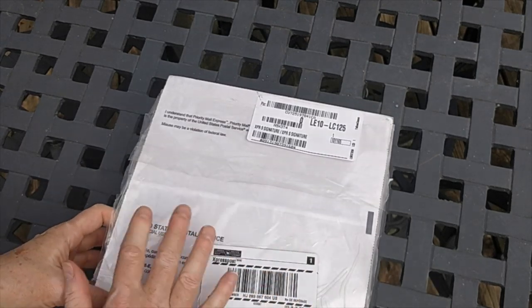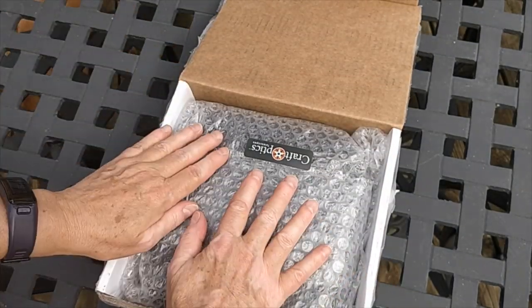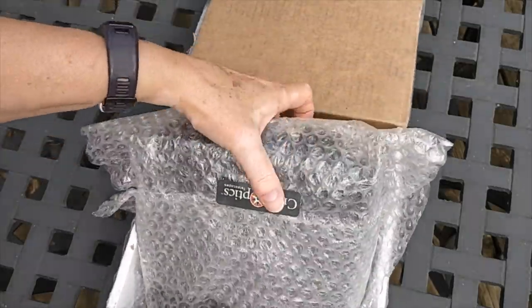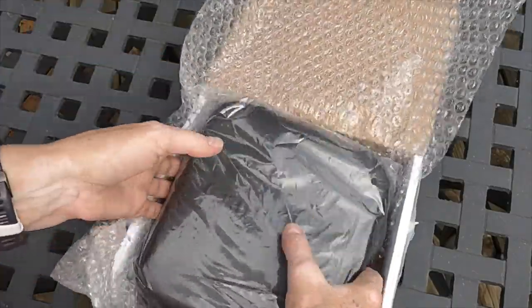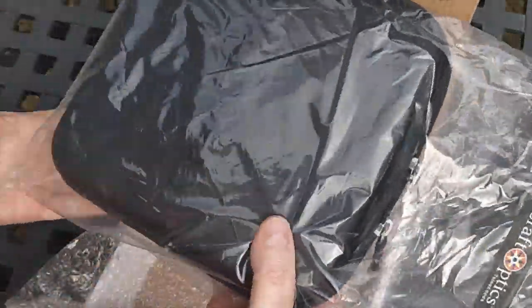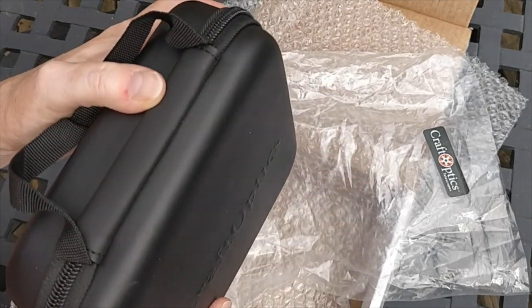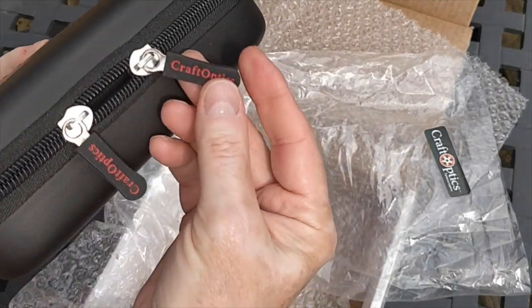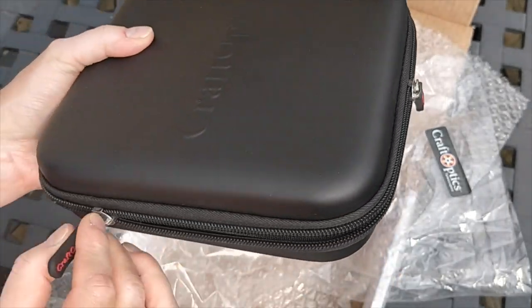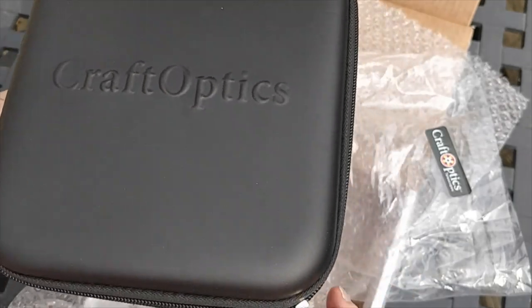It was shipped by USPS and tracked, so I've been tracking it ever since I ordered it. It comes in the box wrapped in bubble wrap, and then again in another plastic bag. This is a premium package — it's kind of soft to the touch but hard. It's got the branded double zipper and it's got the raised Craft Optics logo on the front of the case.